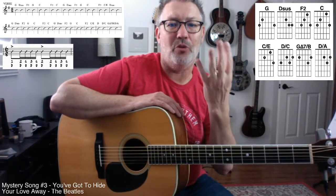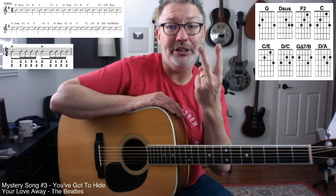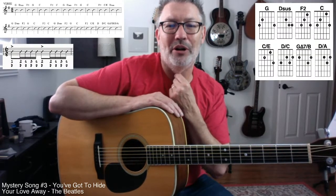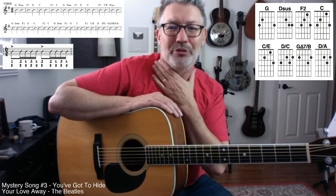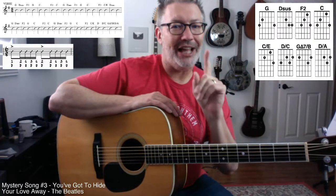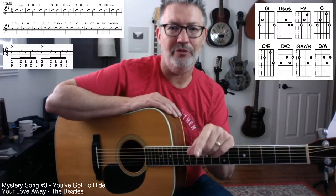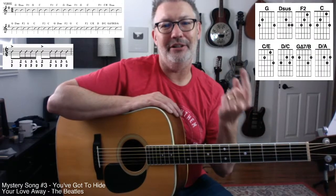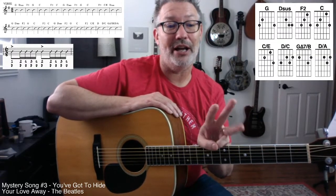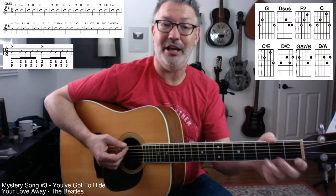We're in 6/8, so we have six eighth notes. Technically a quarter note in 6/8 would be worth two beats. That dot adds 50% of value — so 50% of a quarter note is an eighth note; you add an eighth to a quarter and you get three eighths. That's how long that first strumming pattern is — three eighth notes, and there's six eighth notes in that pattern, so that's that twice.